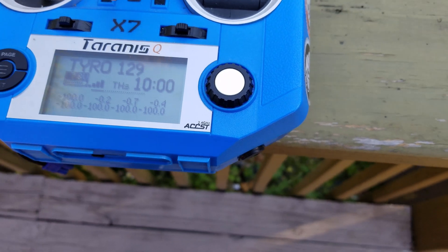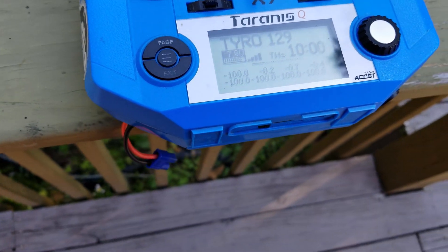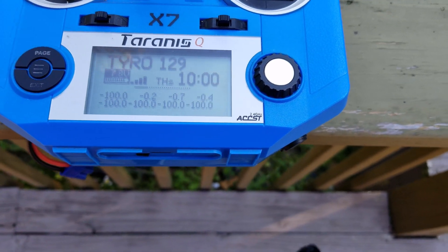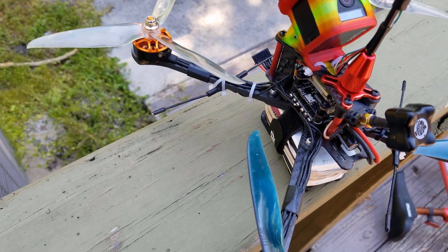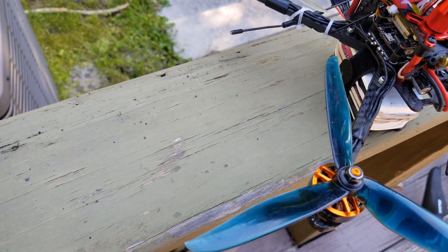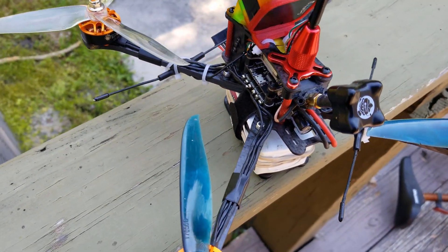I'm going to show you a failsafe walk on INAV. That is actually one of the reasons I switched from Betaflight — INAV has a better failsafe solution than Betaflight. I use this drone primarily for long-range flight, so I want to have a safety net in place in case I have a failsafe so I won't lose my drone.